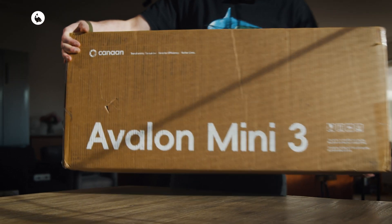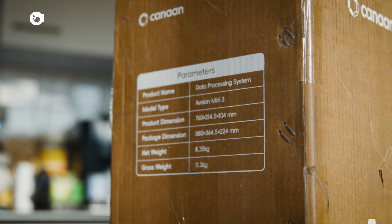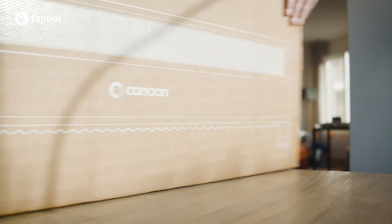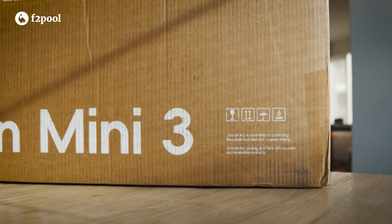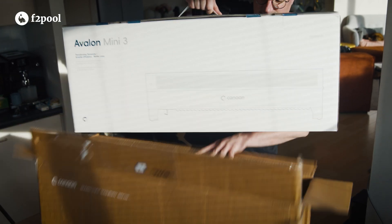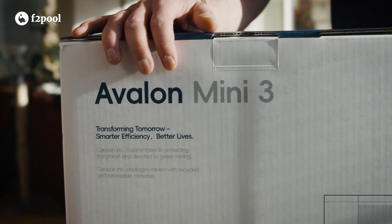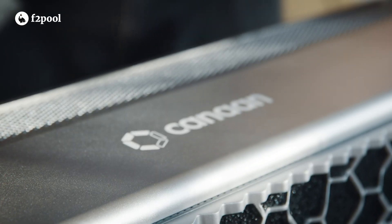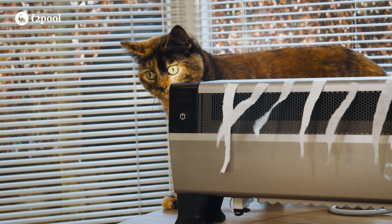Hello everyone, it's Wouter from Efterpool. Unveiled by Canaan at CES Las Vegas, this device combines a space heater with a cryptocurrency miner. And they've sent us one to put it to the test right here in the Netherlands.